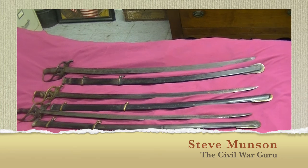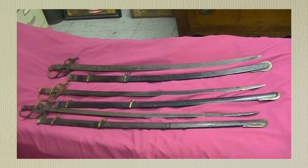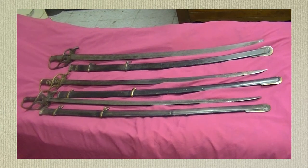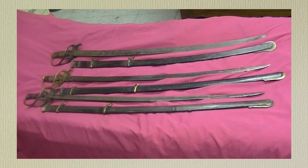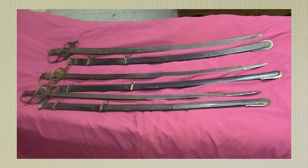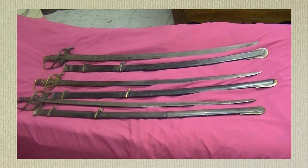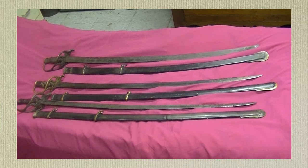Welcome to the Civil War Guru Show. I'm sitting here with three of the finest Confederate swords ever made — my favorites, the old Nashville Plow Works swords. A friend of mine, Jim, is up here from Middle Tennessee, and he brought two of his swords so we can compare the scabbards, guards, and all the details that need to be looked at. I'm going to zoom in on the handles, guards, and throats of the scabbards so you can see the different styles Nashville Plow Works used.